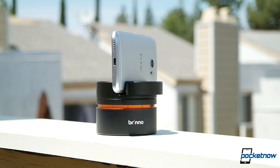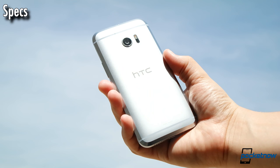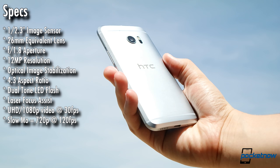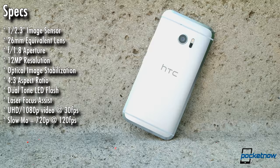Buckle up, folks. We have a lot of ground to cover, and I'm going to move pretty quick. First, a little housekeeping. The HTC 10 is utilizing a 1/2.3-inch 12-megapixel image sensor with a native 4:3 aspect ratio. The lens has a wide 26-millimeter equivalent field of view and a fast f/1.8 aperture paired with optical image stabilization and laser focus assistance. I shot samples at full res, and this video is being uploaded at UHD resolution to match the highest quality output from the camera.